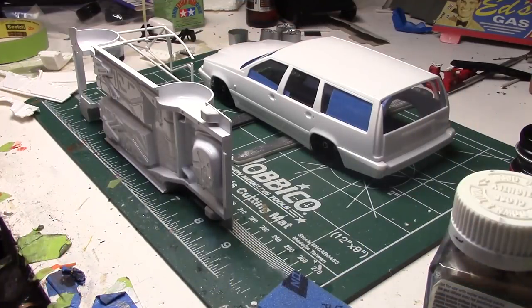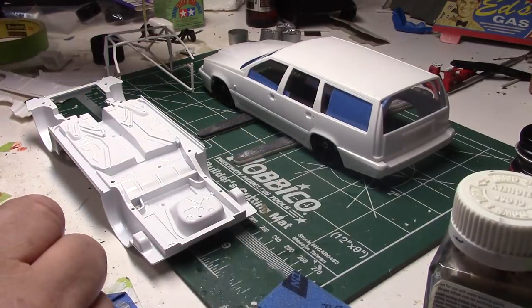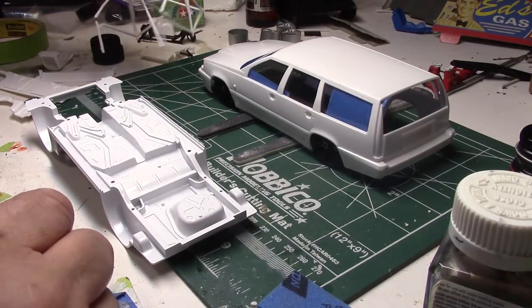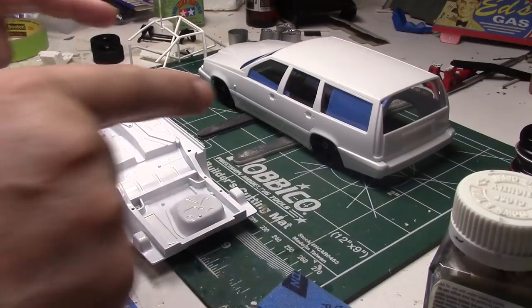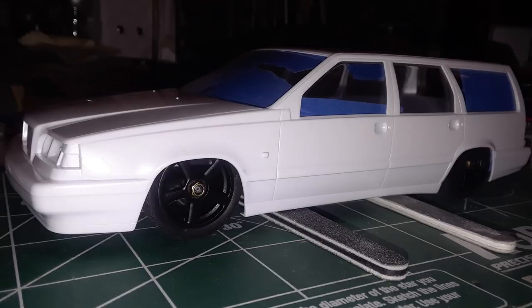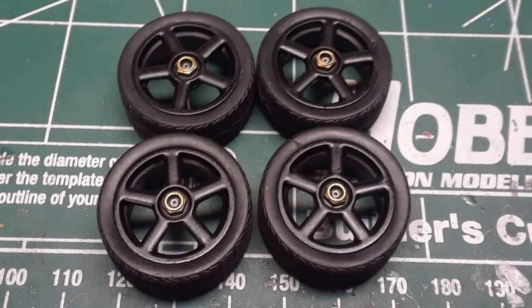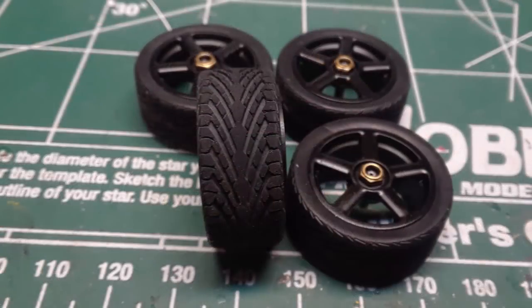Alright, just a quick rundown. I've got the chassis all painted nice and white — just going with all white. I've got the roll cage going and as you can see the car is set at ride height with some wheels. This is what I ended up going with: the wheels right out of the kit, and I found some treaded tires — some Pegasus tires.